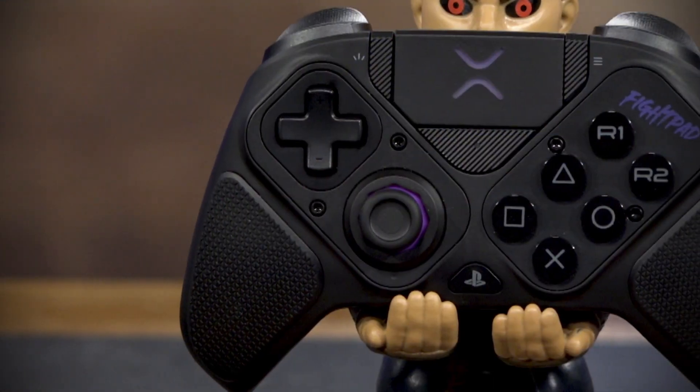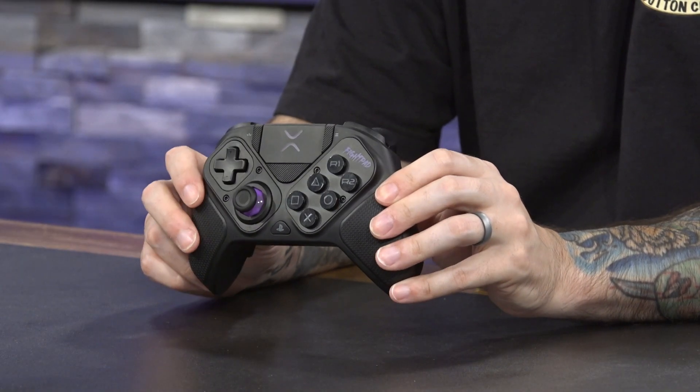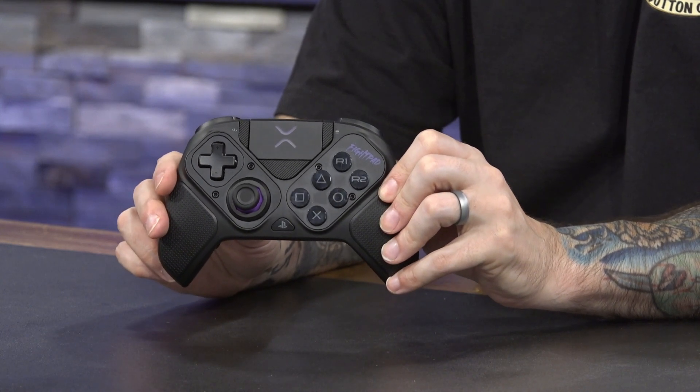Now let's grab the Victrix Pro BFG and talk about this guy. As mentioned in the unboxing video, this is going to set you back three times the price of the Hori Fighting Commander Okta — this thing comes in at $180. But as we've said before, more money should give more features. This thing checks off a lot of the same boxes as the Hori: compatible on the same consoles, the lockout switch, the headphone jacks, all that. Where this controller really excels though is feeling satisfying in the hand. It has a much better weight and feels like a better build.